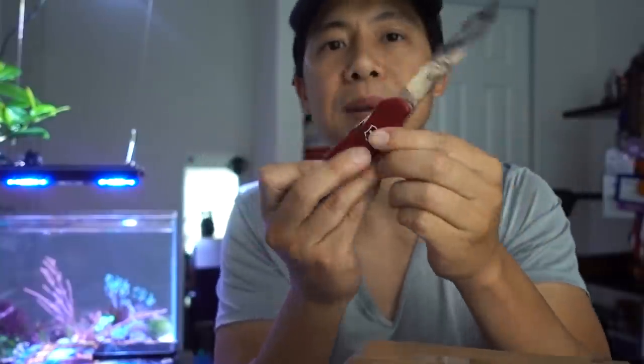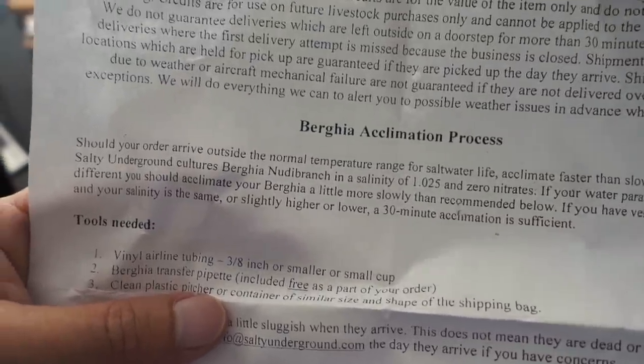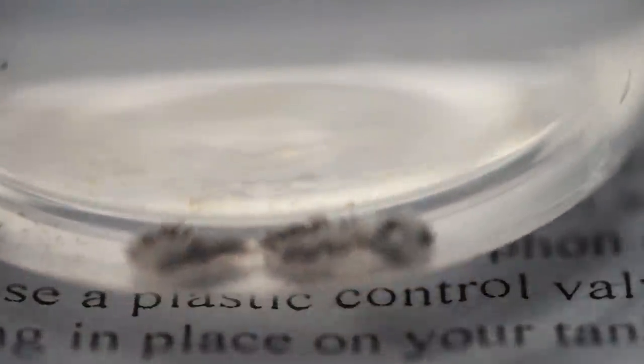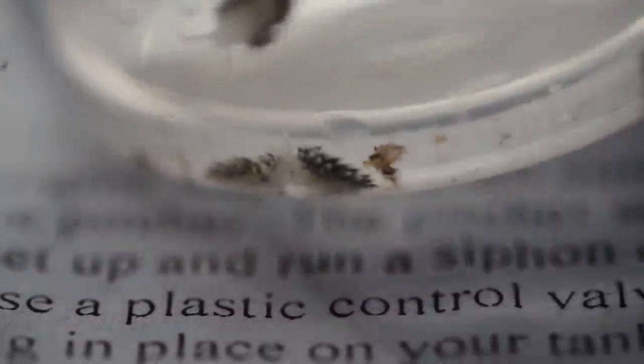So I turned to online, and online there are two places that seem to be really reputable. I went ahead and placed an order from Salty Underground — that site seems to be reliable in terms of getting good quality nudibranchs. Here we are, unboxing using my trusty Boy Scout knife that I've had for at least 20 years. We got a small cool pack here, keeping the Berghia Nudibranch at 1.025 with zero nitrates. Add a little bit of tank water to the bag every five to ten minutes for 30 minutes. These are supposed to be quarter inch in size, and sure enough they look roughly quarter inch to even half inch. I'm happy with the size.